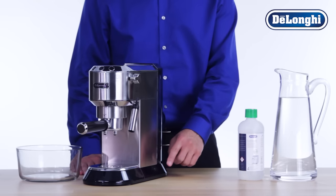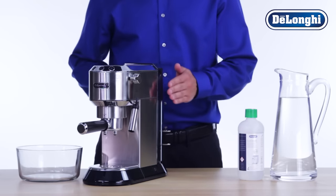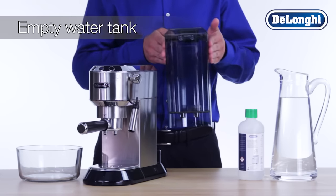To begin the descaling process, turn the machine on. While you're waiting for the machine to heat up, completely empty the water tank.